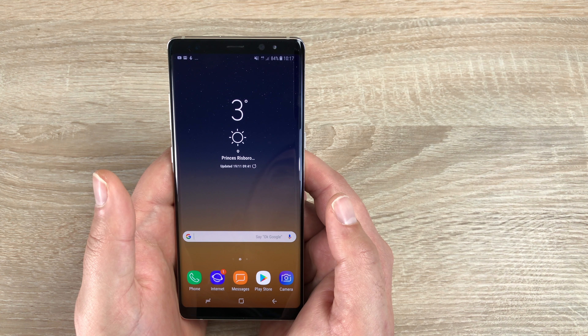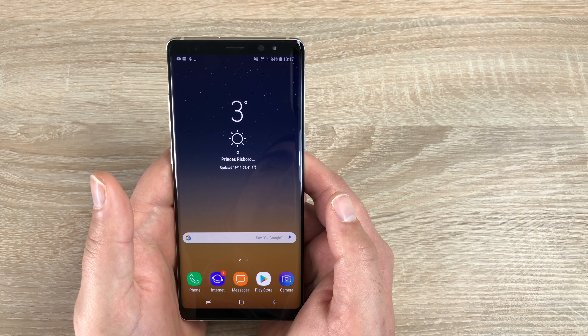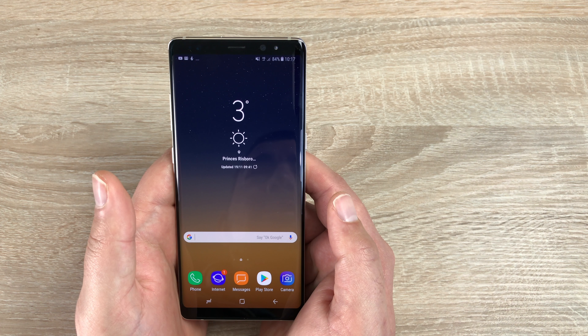The Samsung Galaxy Note 8 comes with power in abundance. It has 6GB of RAM, and this model is 64GB internal storage. It has a Snapdragon 835 processor — an octa-core processor with 4 cores running at 2.3GHz and 4 running at 1.7GHz. This will change depending on location. The GPU is a Mali G71 MP20.